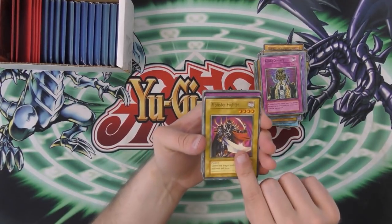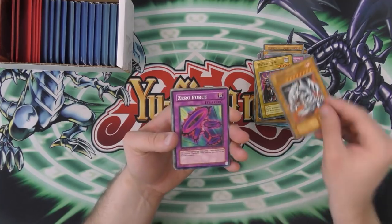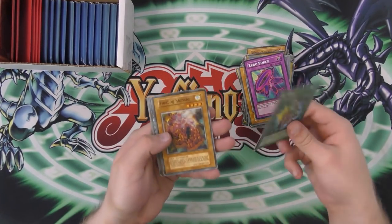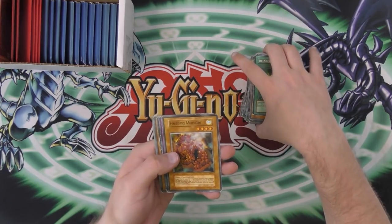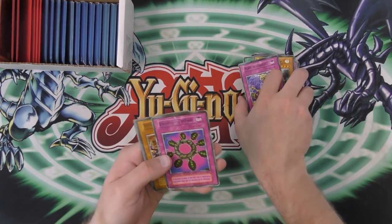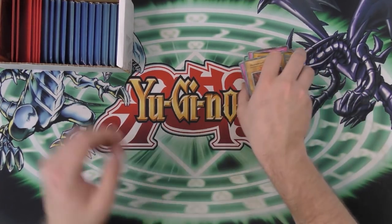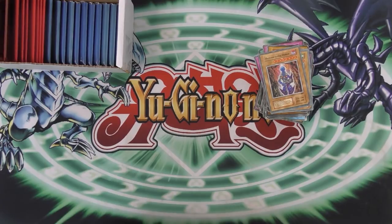Maybe we can get some different ones this time. Nope — Monster Fighter. A lot of these are repeats. Zero Force. Dispel — that's a better dispel than the Japanese one we had earlier. Heating Monster. Aged Incantation. Destroying Wheel. And then — Skeleton Loving Demon cracks me up. Skeleton Loving Demon instead of Dark Necrofear.